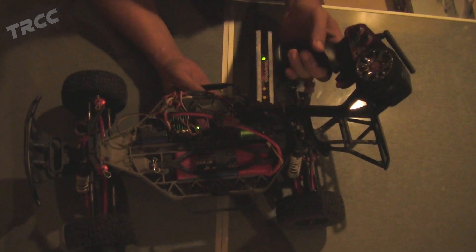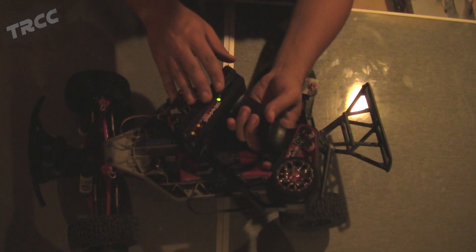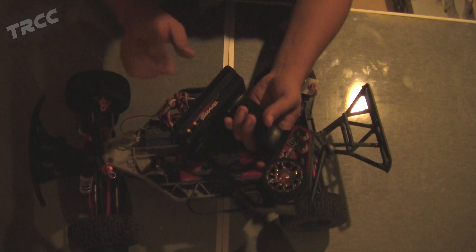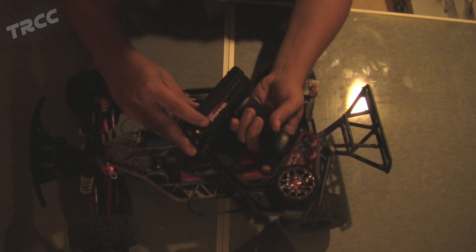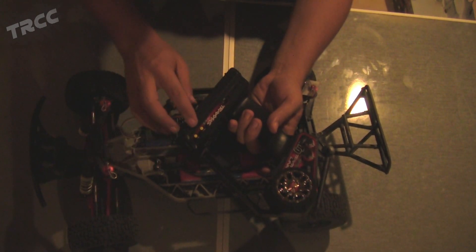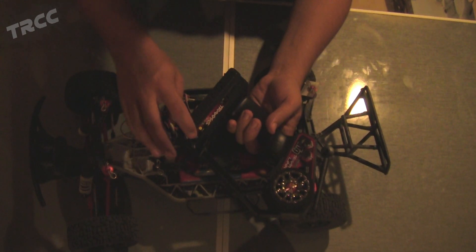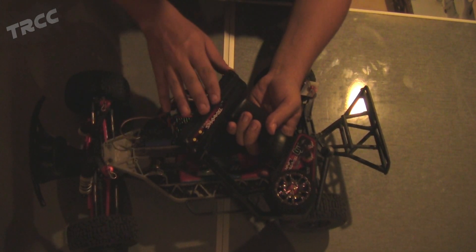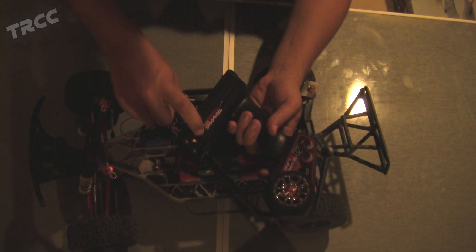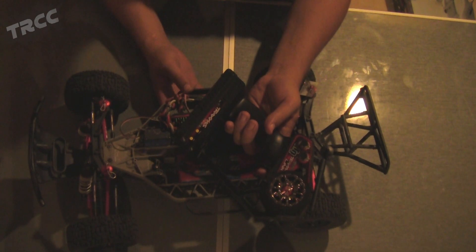Now that the motor is switched, we have to switch the remote to the correct direction. Most lower-end remotes will just have a little switch to reverse channel 2 (the throttle channel). The Traxxas Link is a bit different — you go into programming by holding down the set button, wait for it to blink once, press menu, wait for it to blink twice, then hit set to confirm. It blinks fast when done — that means it's reversed my second channel so the throttle now goes the right direction. Hold menu to exit programming mode.